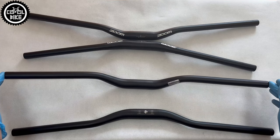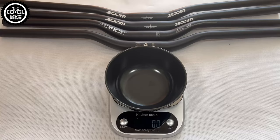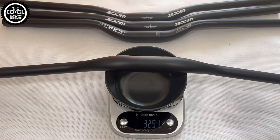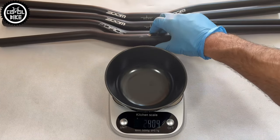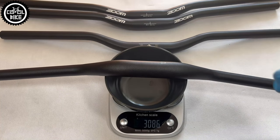Those bars have average weight. M-Wave, which has the thickest walls, is a bit heavier than the rest. The lightest is Zoom and Force-Zoom, with a weight of approximately 300 grams. Interestingly, the additional 8 centimeters increases the weight of the longest handlebar by over 50 grams.